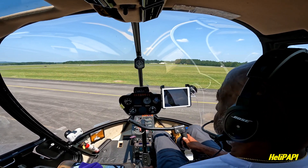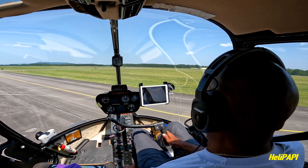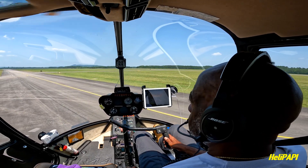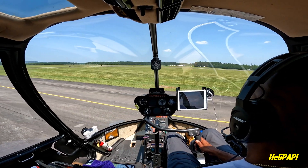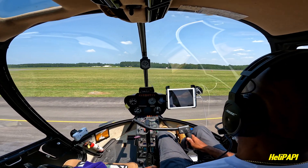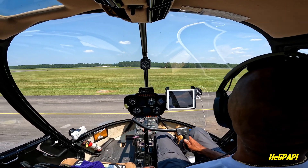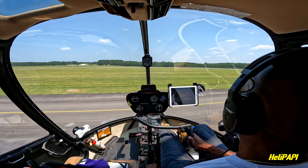The R44 has hydraulics. It's a much heavier helicopter and it's a lot more stable. As you can see, there's almost no over-controlling. Here I'm just waiting to fly out and continue on my cross country. While I was waiting to leave, I got a call on the radio that there was a King Air on final, so while I was waiting for him I just decided to do some hover practice.